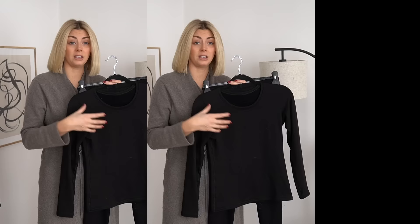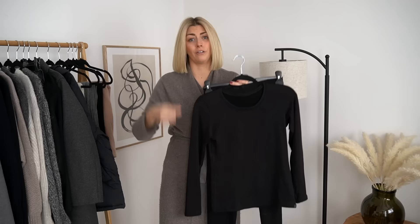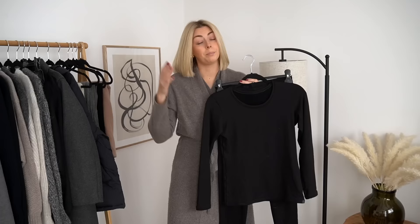There's normal Heat Tech, Heat Tech ultra warm, Heat Tech extra warm — there's lots of different things. They've got underwear, socks, tops, bottoms, fleeces — there's so much to choose from. So I went in, got a bit overwhelmed, and picked a few different items from a few different collections so I could road test them all.